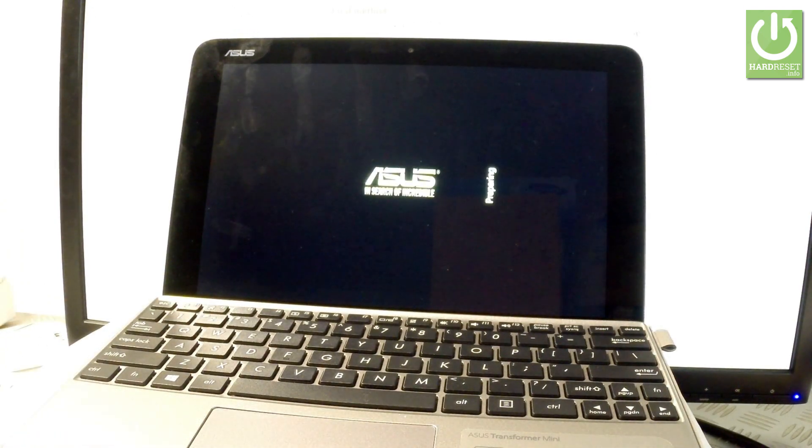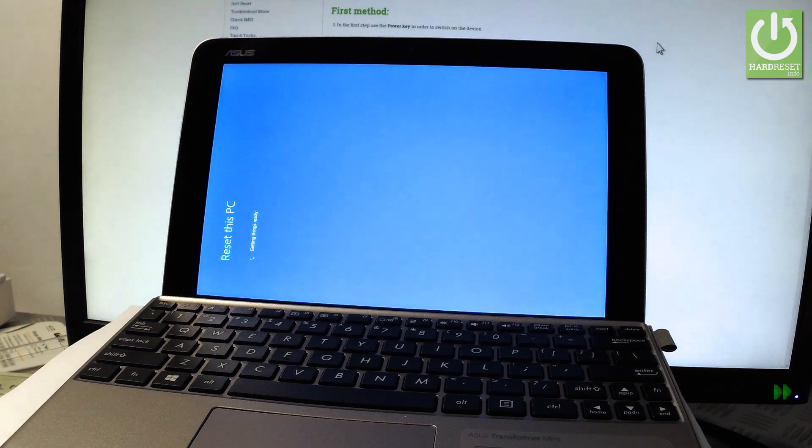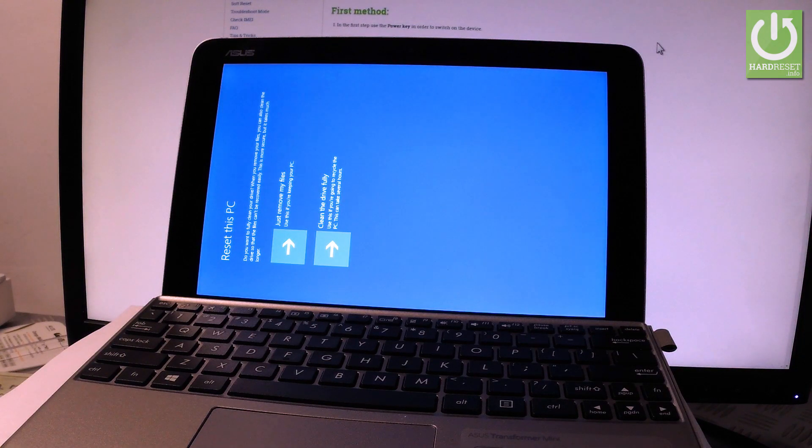Now the device is preparing the operation. The device is getting things ready — let's wait a couple of seconds.